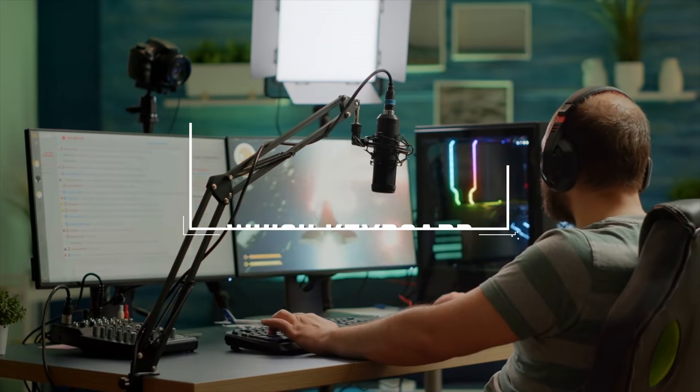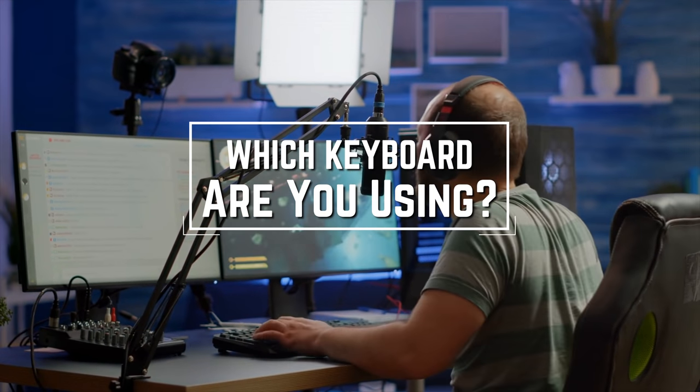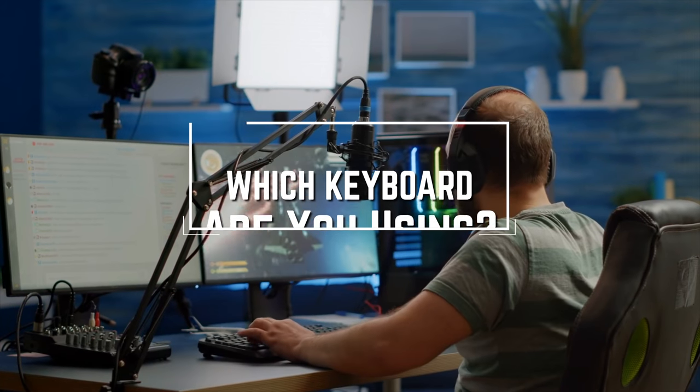Before we start, I have a question for you guys. Which keyboard are you using right now, and what is your opinion on it? Let me know in the comments.